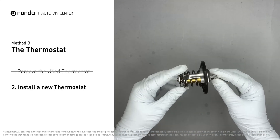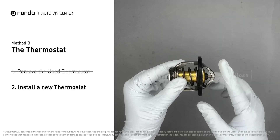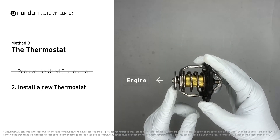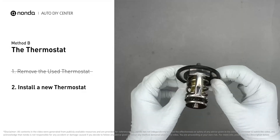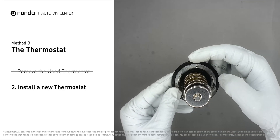Install a new thermostat. To install it correctly, you need to make sure the short end goes toward the hose and the deep end goes towards the engine. When you install it back into the engine, make sure the jiggle valve is pointed straight up to the top of the engine so the air can get through the system.